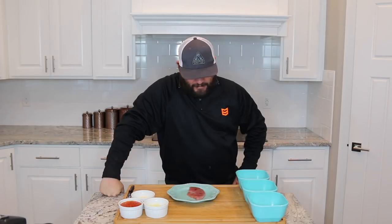All right, guys, welcome back to Casey's Kitchen. That sounds ridiculous. Welcome back to the Hush Life, where we are gonna do another wild game recipe on a Camp Chef. Can you guess what it's gonna be? No guesses. Completely dumbfounded.